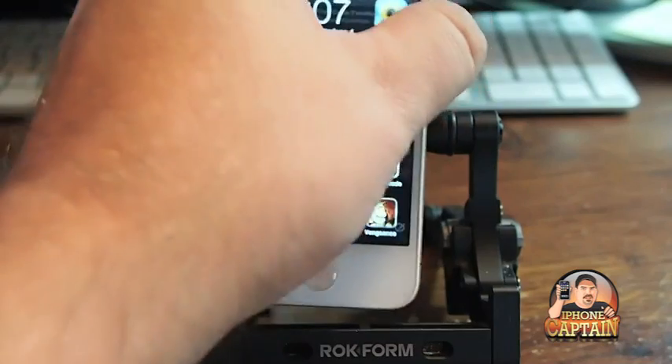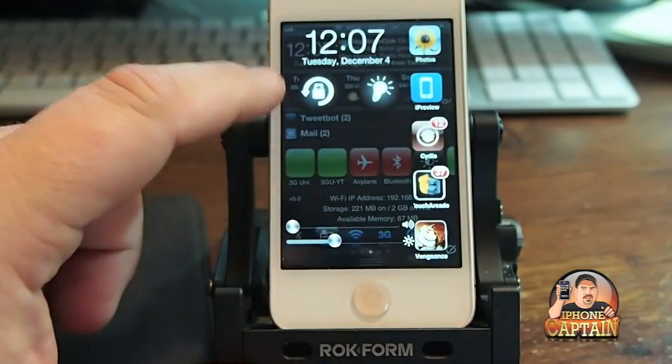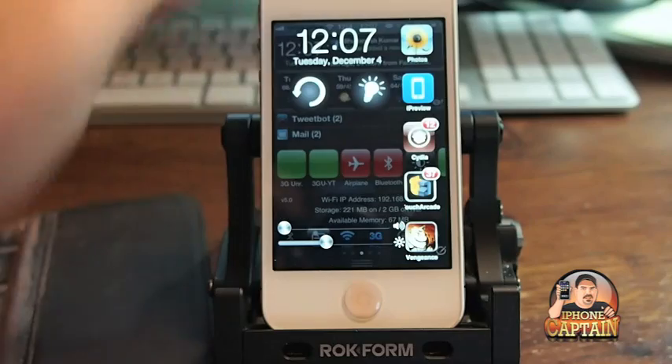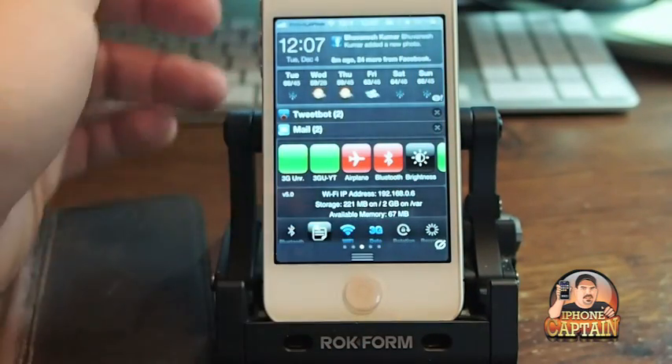You're not going to run your battery dead. But before you couldn't lock your orientation — now you can. If you want to turn it to landscape or portrait, you do have the option of turning that on and off now, which you didn't before.